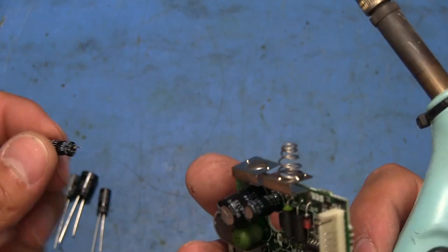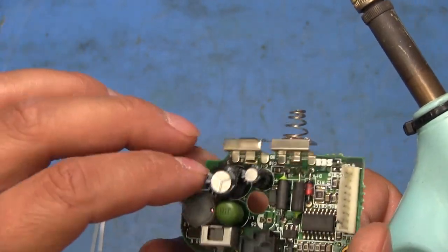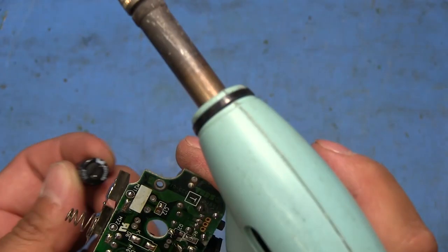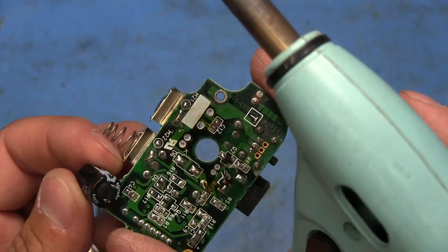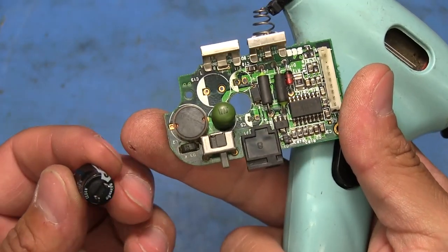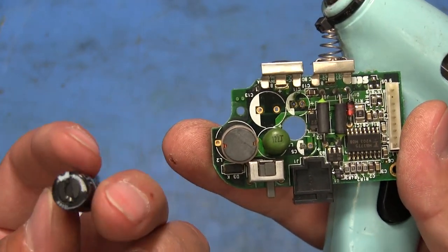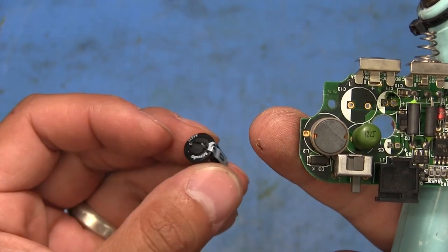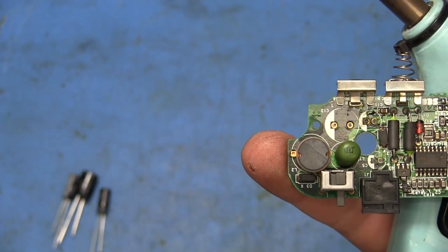That one's finally out. Yeah, there's a bit of corrosion underneath though, so we're going to give this all a good cleaning. All three capacitors are removed - surprisingly this one's the cleanest and I don't see any corrosion on it. It might even test good, but we're replacing it anyway.